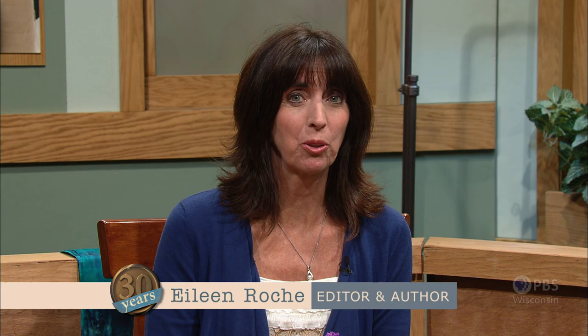A lot has changed since I was here 11 years ago teaching machine embroidery, yet the foundation remains the same. The fourth lesson showcases hooping. Hooping the fabric and stabilizer is like buckling up for a car trip — it's got to be done and it's got to be done right. Machine embroidery in six easy lessons is coming up next on Sewing with Nancy.